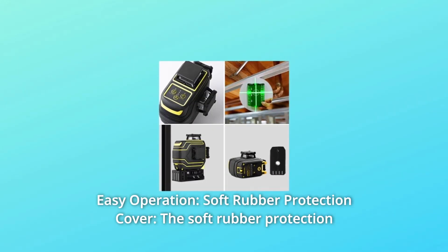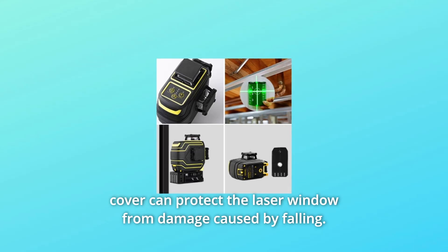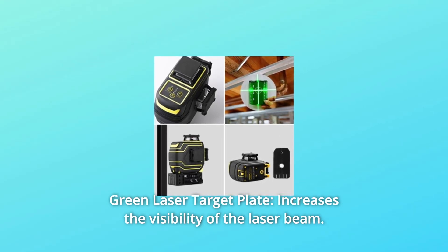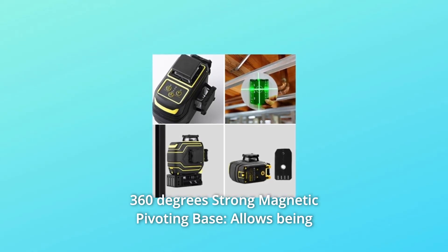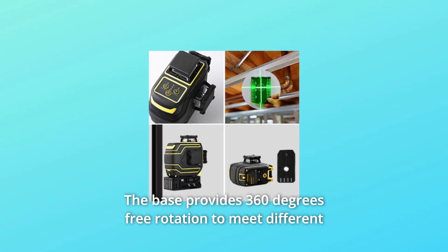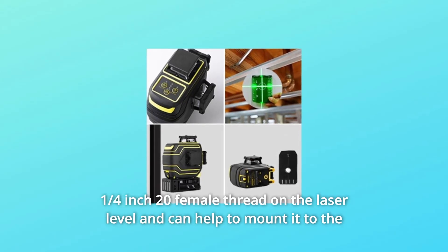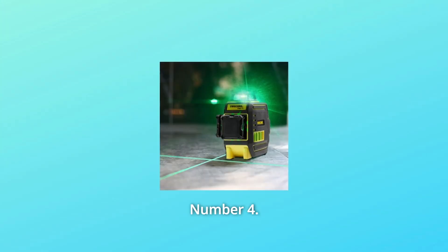Number 3: Easy Operation. The soft rubber protection cover protects the laser window from damage caused by falling. The green laser target plate increases the visibility of the laser beam. The 360-degree strong magnetic pivoting base allows the tool to be adsorbed onto metal track and steel, and provides 360-degree free rotation to meet different angle requirements at job sites. A quarter-inch 20 female thread on the laser level allows mounting to a laser tripod or laser mounting pole.